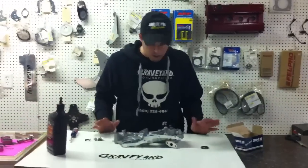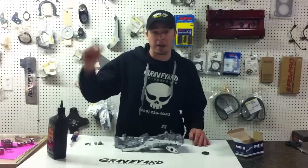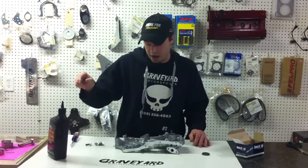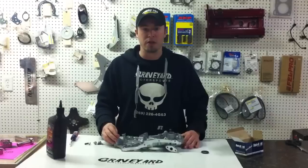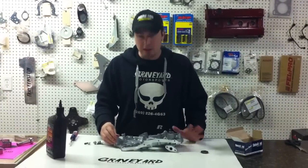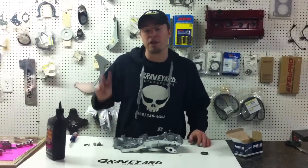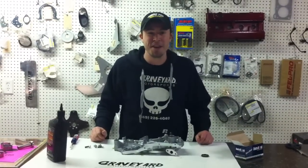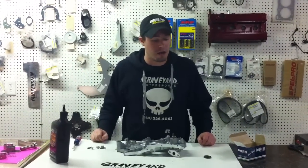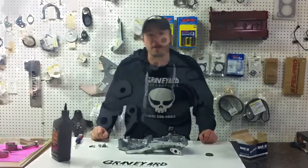I think we've covered everything. If you need any help, I've got a tech article on our website with five or six paragraphs detailing exactly what we do here. That wraps it up for today — feel free to check out our second video coming out, which I'll probably make right after this one. Thank you for watching and we appreciate your business.